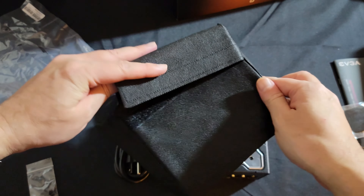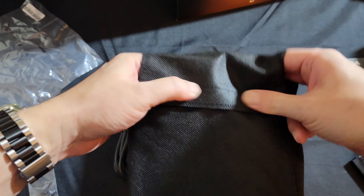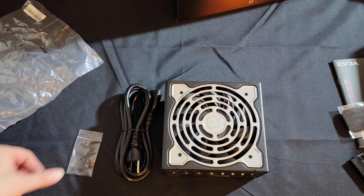It comes with the bag, although I'm probably not going to use it for this — I could use it for other stuff. Anyway, that's the unboxing — hope you enjoyed that.